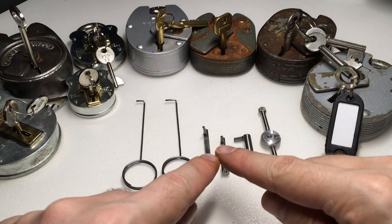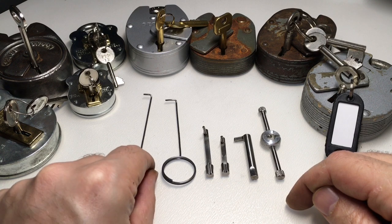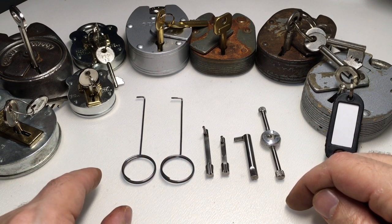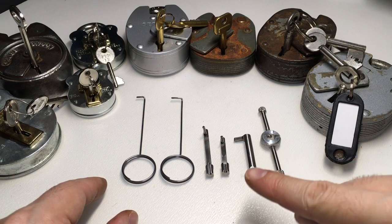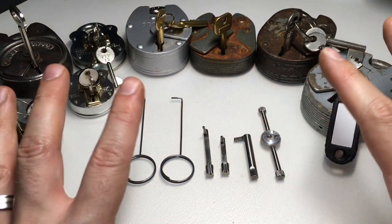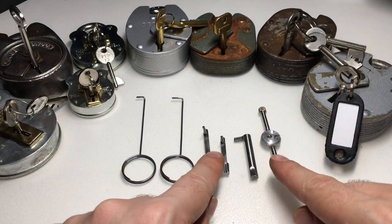You can buy this Mad Bob pick set for £35. I think you can pre-order it on the Mad Bob website and it's a really competitively priced piece of kit and quite novel. There are some lever padlock universal picking kits out there but nothing quite like this.